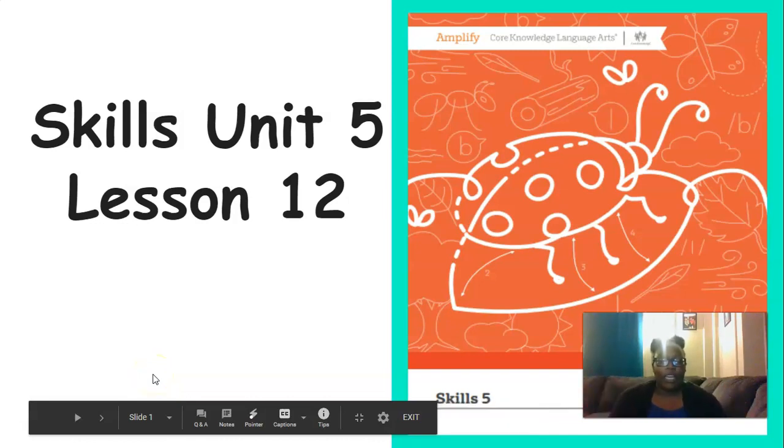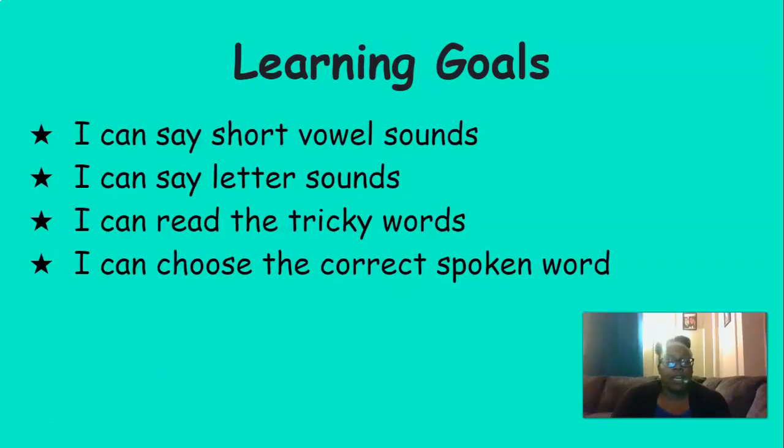Hi everyone, it's Mrs. Ferguson. Today we're going to be working on Skills Unit 5 Lesson 12. By the end of this lesson today, you should be able to say short vowel sounds, say letter sounds, read the tricky words, and choose the correct spoken word.